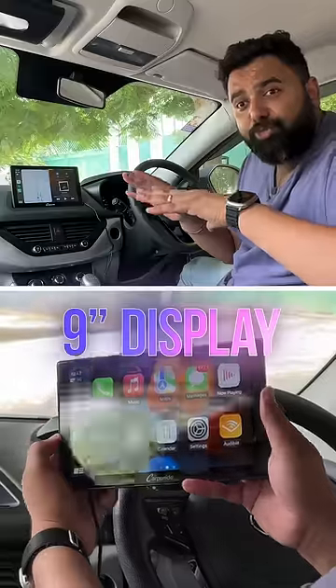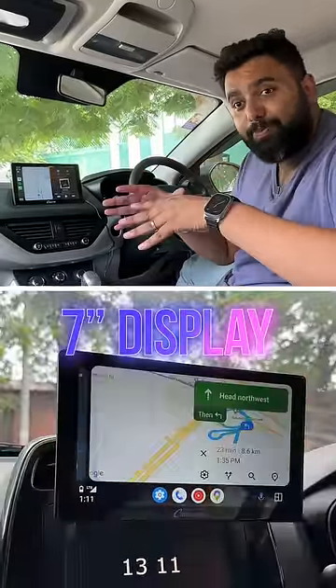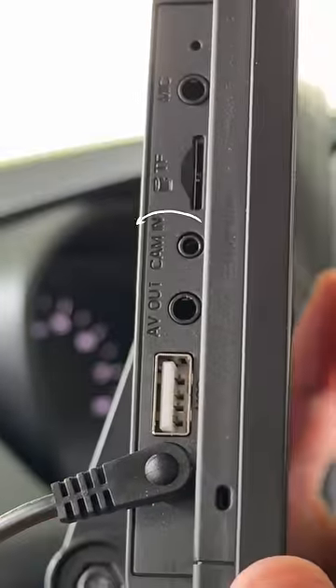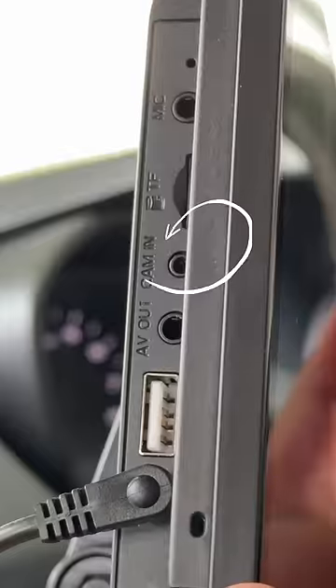This is a 9-inch display, but if you want a more affordable option there's also a 7-inch display that works exactly the same. For audio you can just connect the aux cable to your car's aux port, and this even has a port to connect external rear cameras or a dash cam.